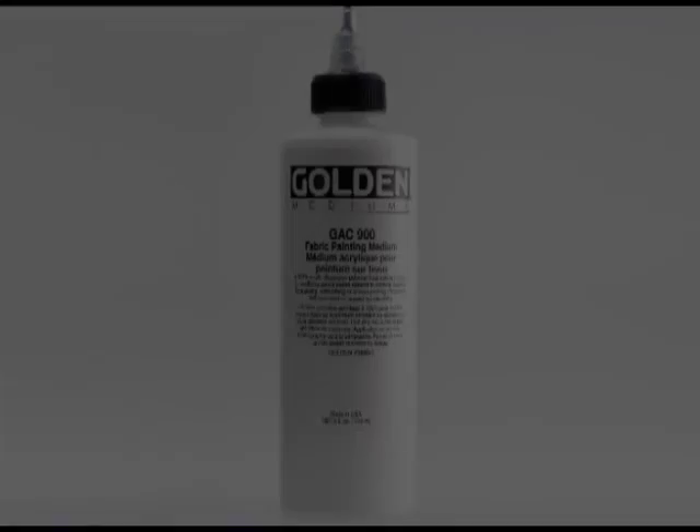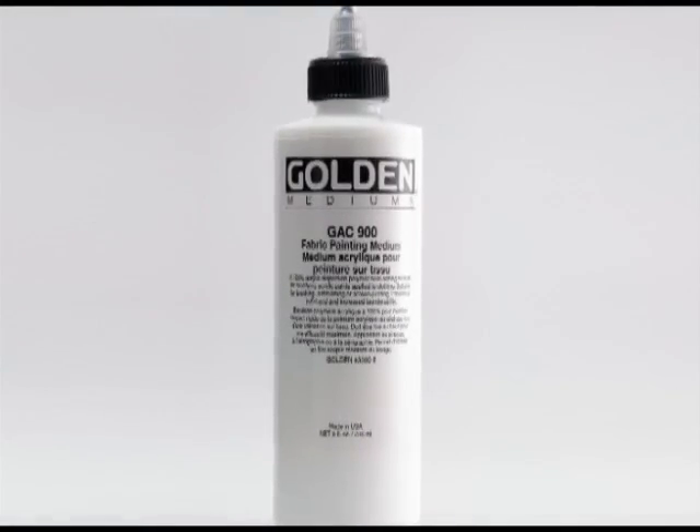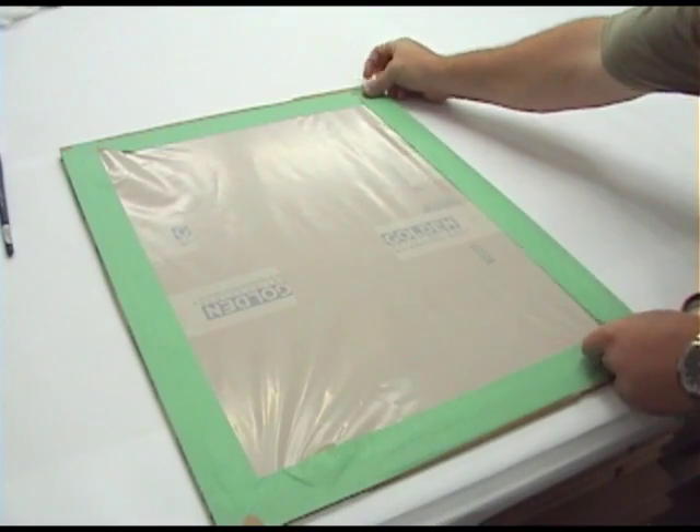GAC 900 is Golden's heat settable fabric medium. This video reviews the use of GAC 900 when painting on fabrics intended to be laundered.